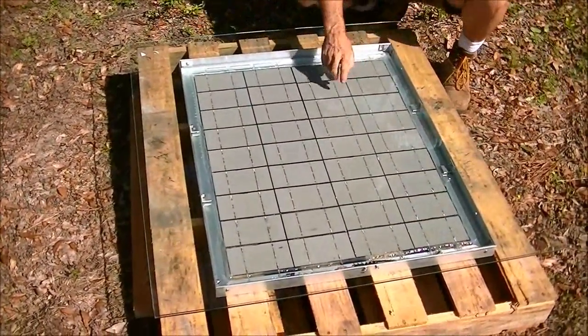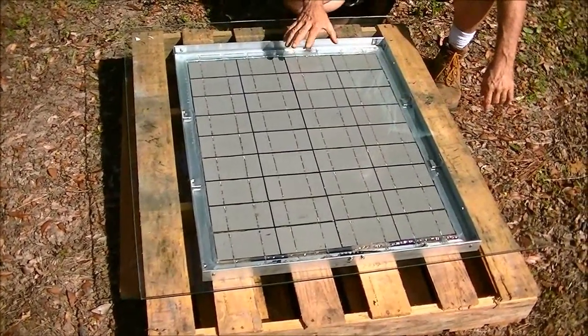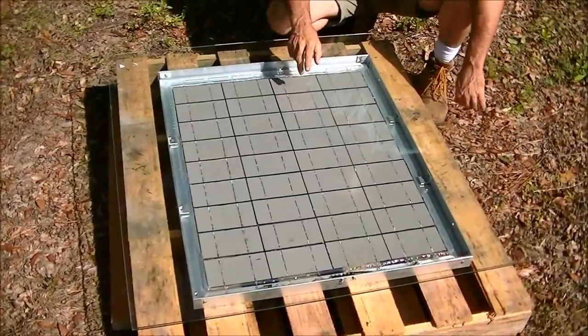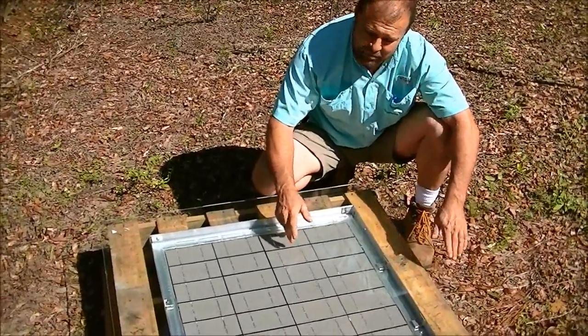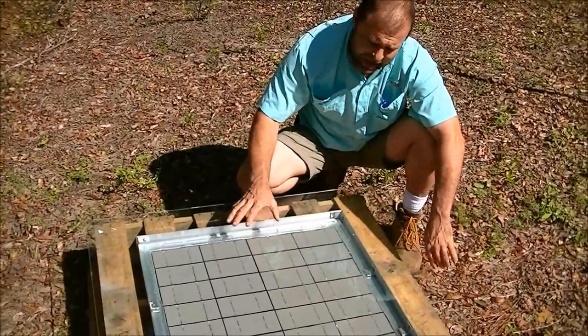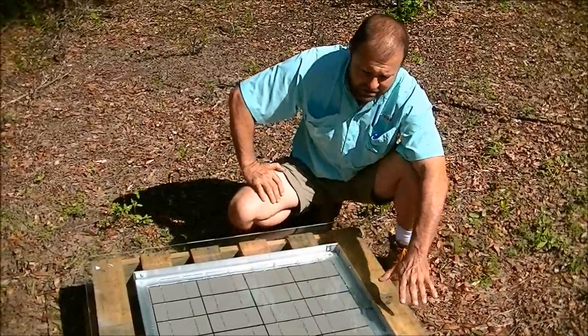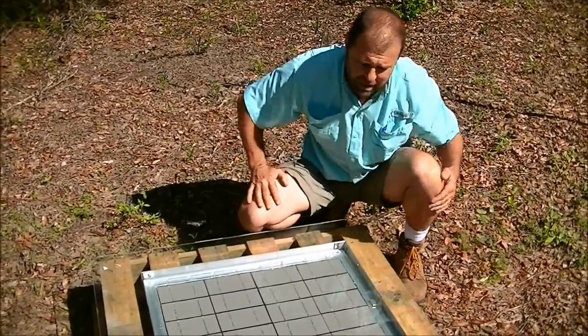It will get over 200 degrees in that heated chamber in there — it's like a hot box. That's one reason why you do not use two pieces of glass. A lot of people will sandwich them, or they'll put a piece of plywood on the back, and what happens is it gets so hot in the sun, the cells lose their efficiency when they get too hot.